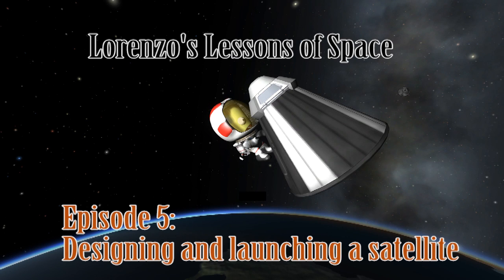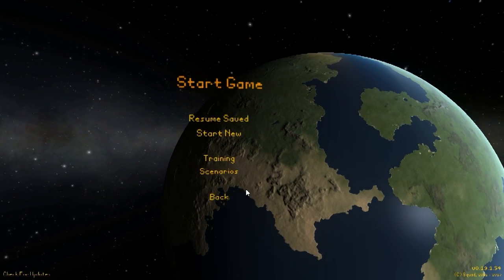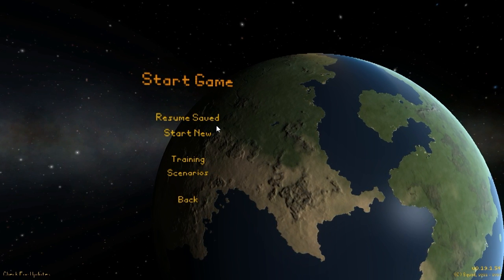Hello ladies and gentlemen, welcome back to Lorenzo's Lessons of Space. This is Lorenzo here and today we'll be doing something a little bit differently. I'll be designing, launching, and describing a satellite mission. You can see how I do that and hopefully learn something from it. I'll be talking about various concepts along the way.